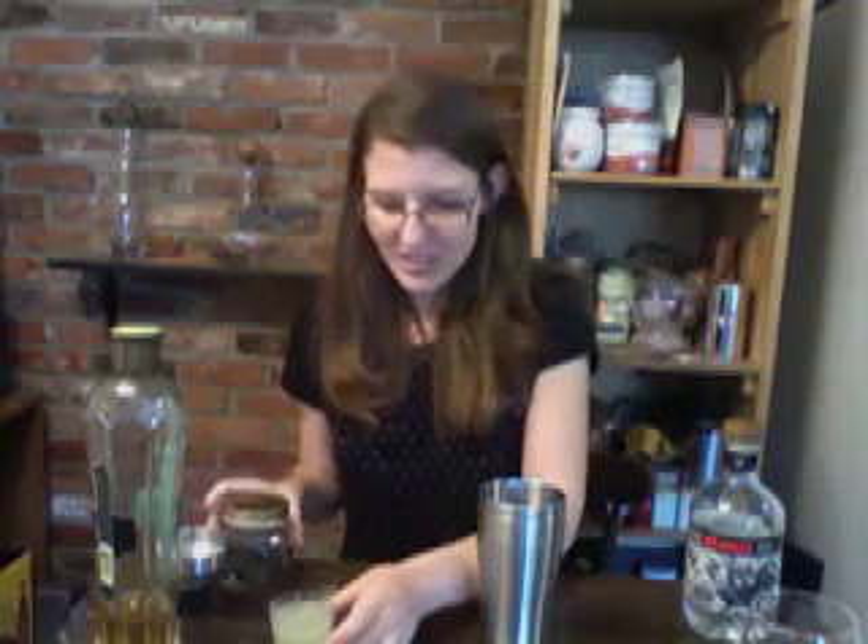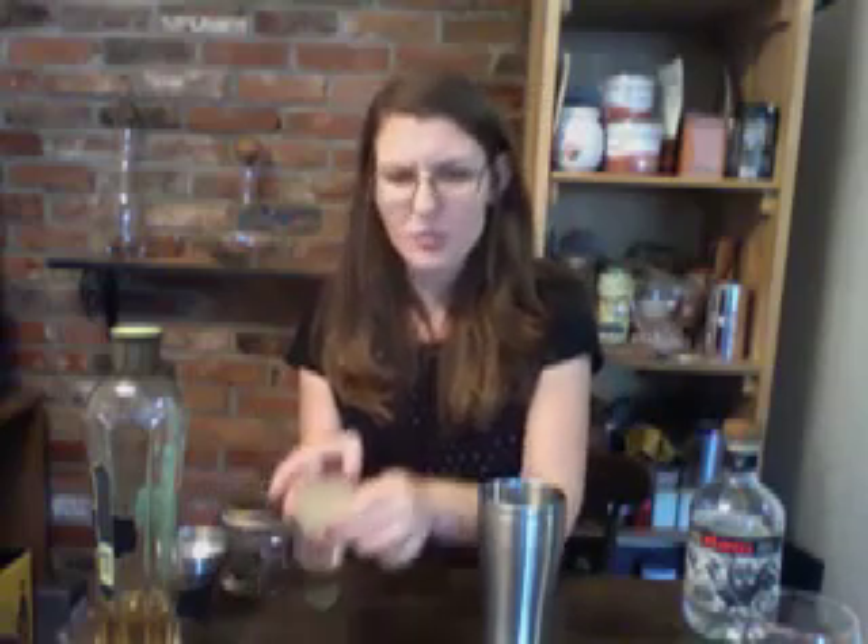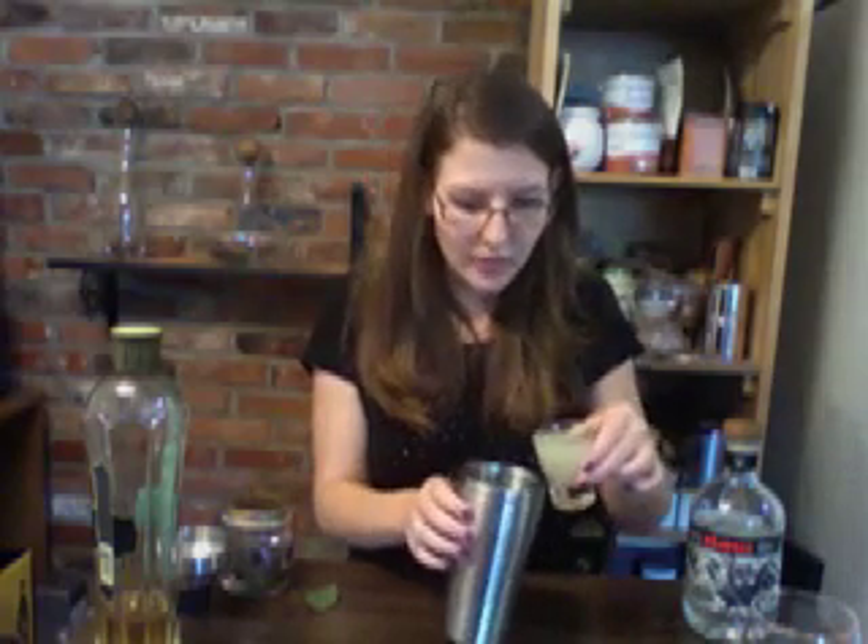So what you're going to do is start out with lime juice. This is about as much juice as you get from one small to medium sized lime. Pour that into your shaker.